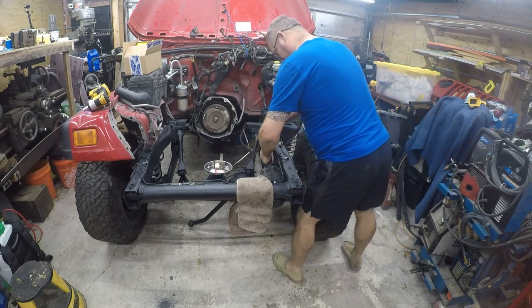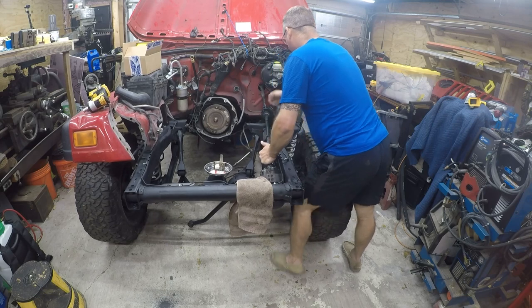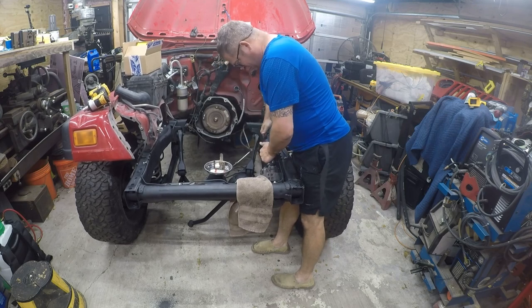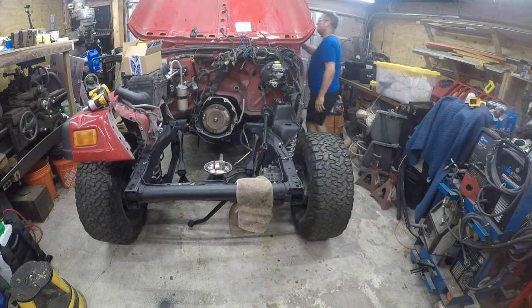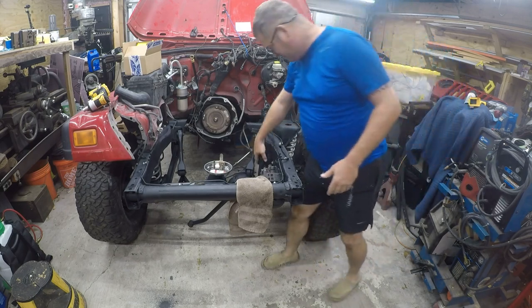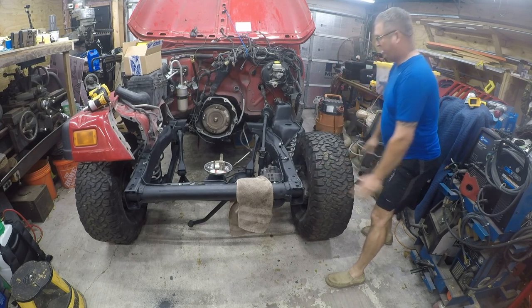So now what I'm going to do is disconnect that and fix the steering wheel. Okay, so the steering wheel now looks like it's straight on the inside, and the wheels look like they're straight on the outside.